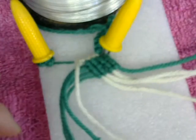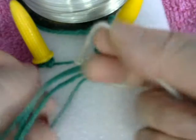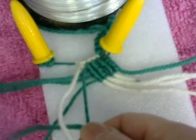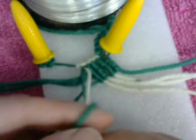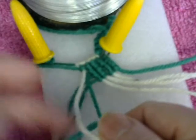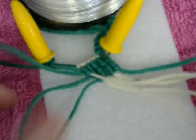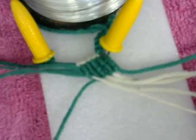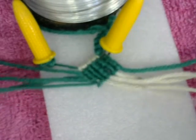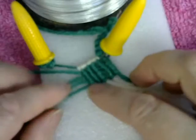Now we get the last one. From the bottom, top, and middle — just like this. We repeat: bottom, top, and middle. Keep going with bottom, top, and middle all the way through until it looks like that.